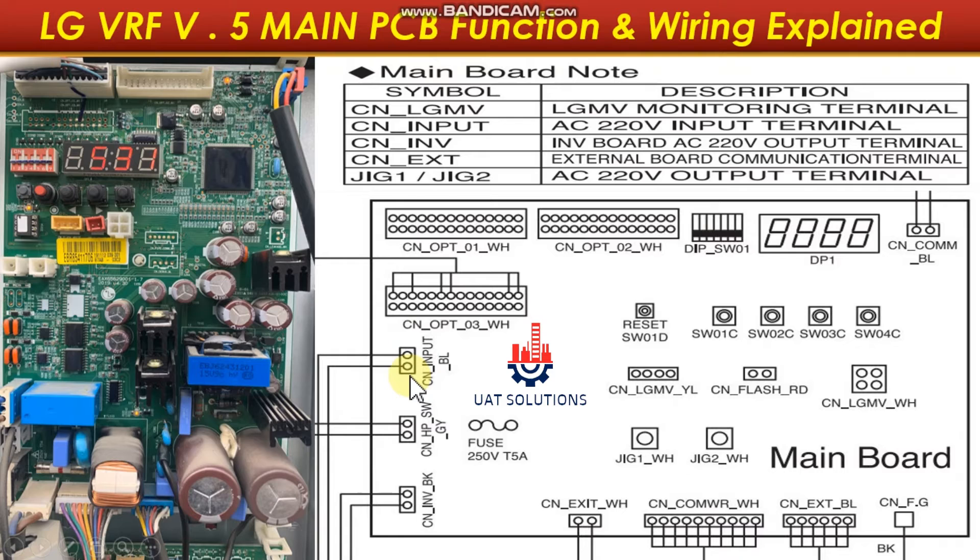This voltage is supplied by the noise filter board. The high pressure switch is connected at port CN HPSW. Port CN INVBK is the 220-volt power output for the inverter PCB. SEO1DYL is the yellow status flashing light. CN Flash Road is the red light. Port CN LGMVWH is to connect a Wi-Fi adapter for laptop or mobile device connection. Port JIG1WH and port JIG2WH are 220-volt output terminals.